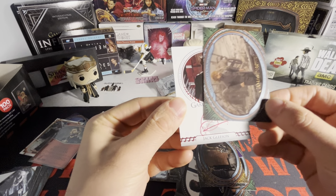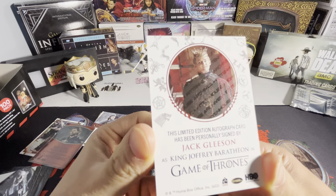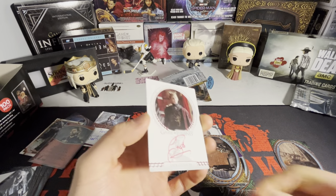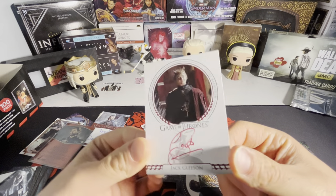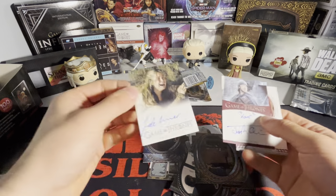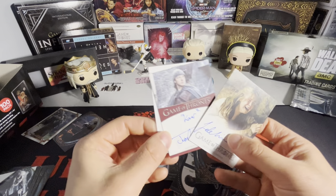We got a Joffrey — King Joffrey — Lannister. He is NOT a Baratheon; it says Baratheon on the back but that is fake news. We got Jack Gleeson on the red sigil autograph. My other camera just died, but we got Jack Gleeson on the red sigil auto with red ink — not a bad one, I kind of like these. The highlight for me is the Tansy full bleed autograph, which is going right into the PC. We also got a couple of numbered cards.